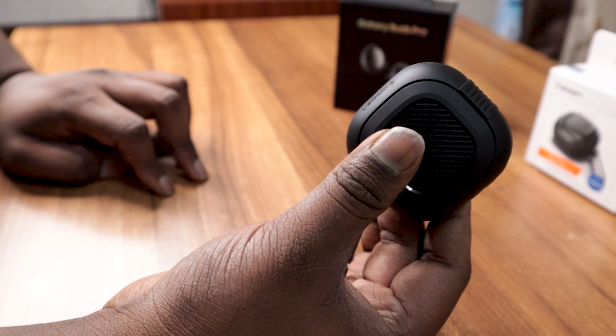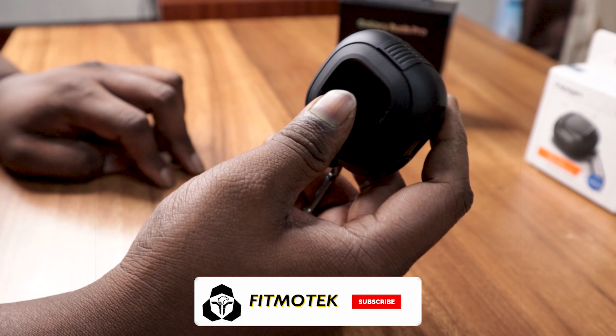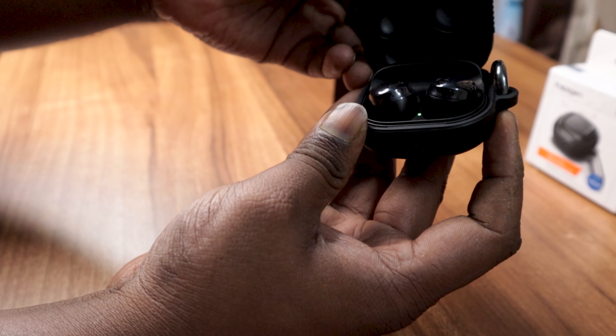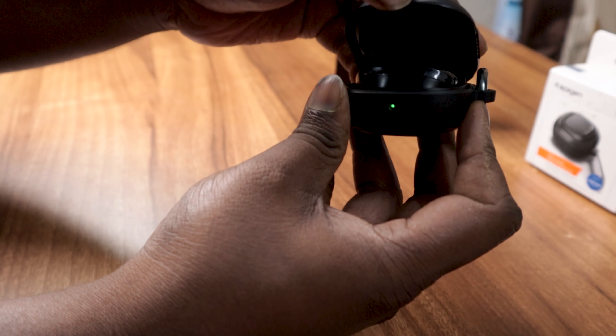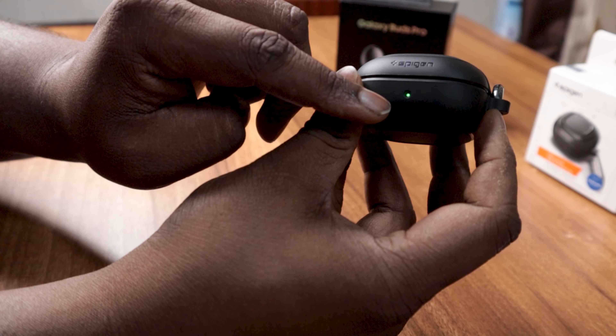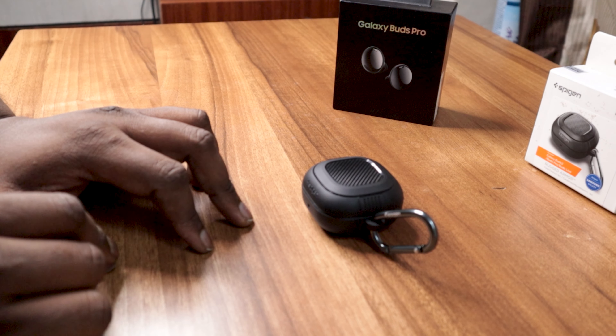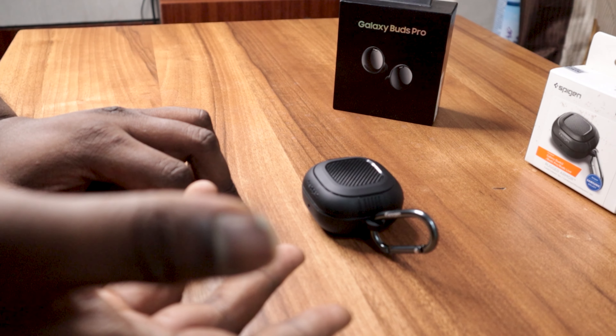Now let's install the pin lock on it. It's looking portable and really compact, which I really like. When opening the case, it really snaps nicely and you can see the indicator light.